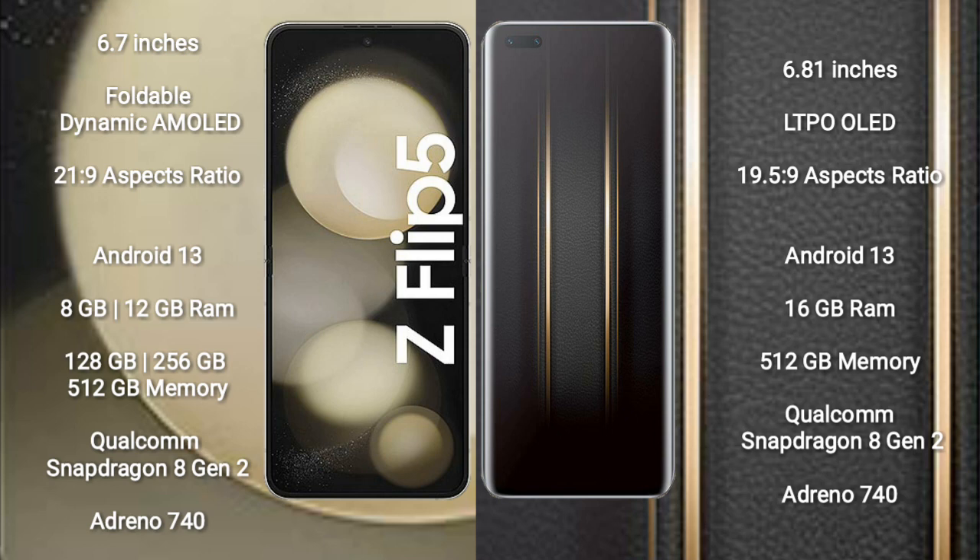Samsung Galaxy Z Flip 5 runs on the Android 13 operating system. Honor Magic 5 Ultimate also runs on the Android 13 operating system.